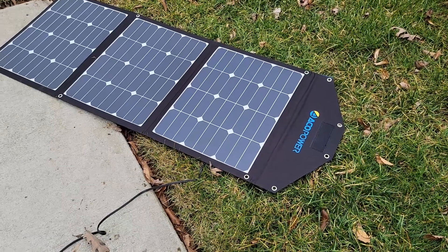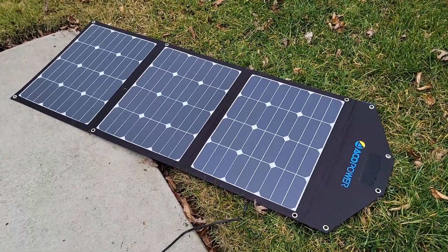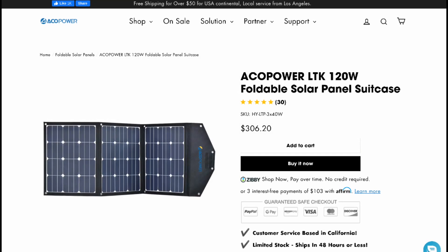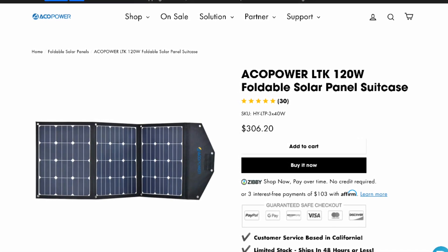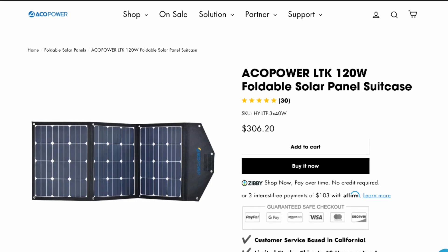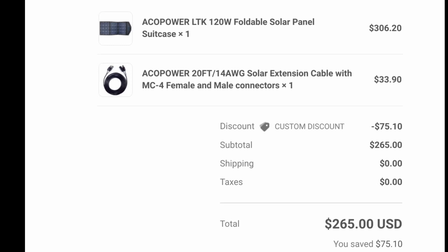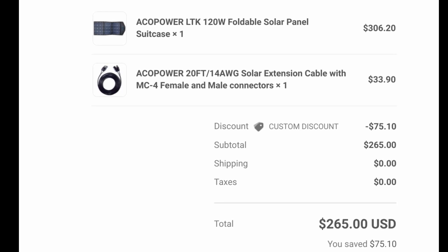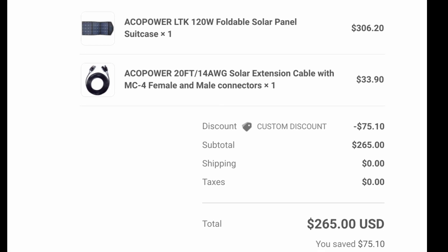Here's a video about adding an external solar panel to your 2021 Revel. I picked this up from a company called Akko Power — 120 watts, foldable. The price you see on there, disregard it. Add it to your cart, let it sit there for a bit, and you're going to get a pop-up saying 'make offer.' I made an offer that was $75 off and scored the whole setup with the cord for $265.